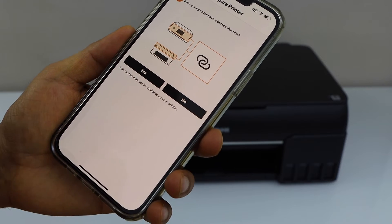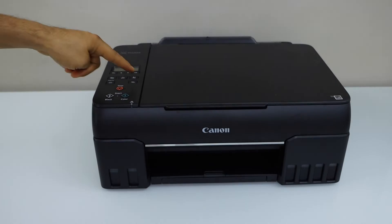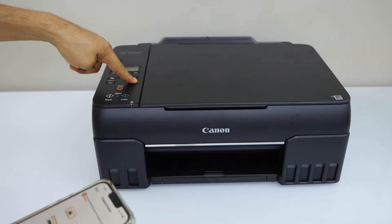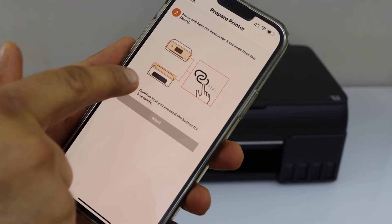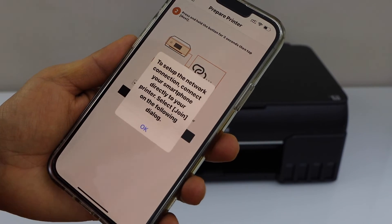It will ask: does your printer have a button like this? Yes we have. Press and hold this button for 3 seconds, then confirm it on the main screen and press ok.